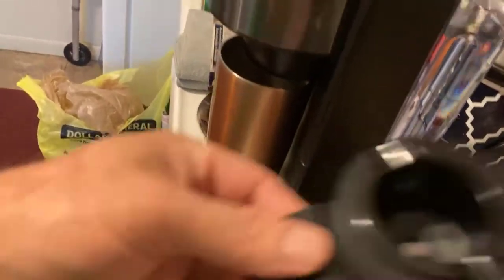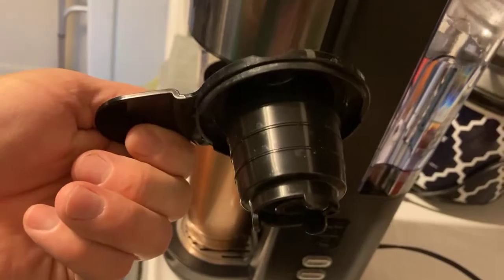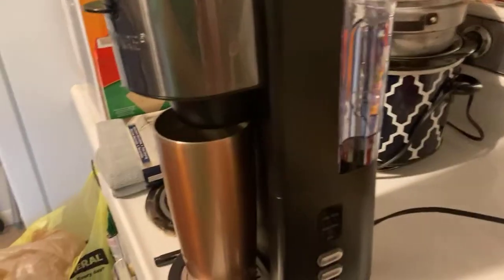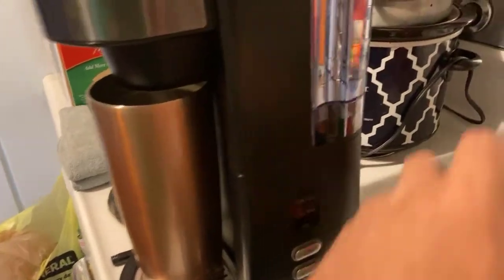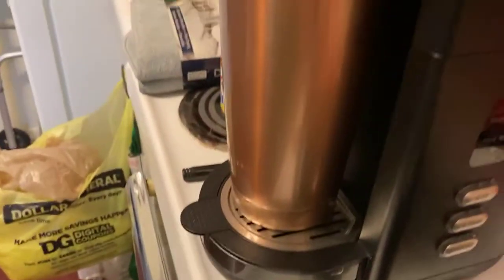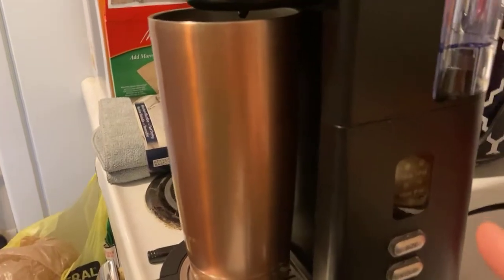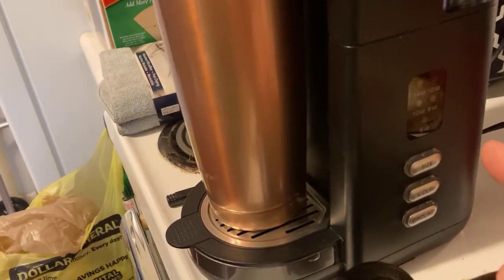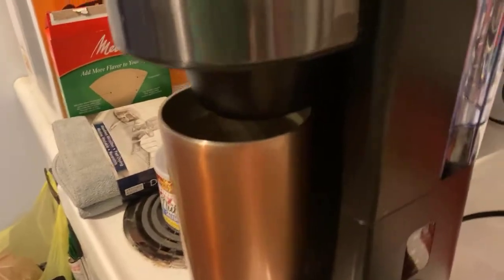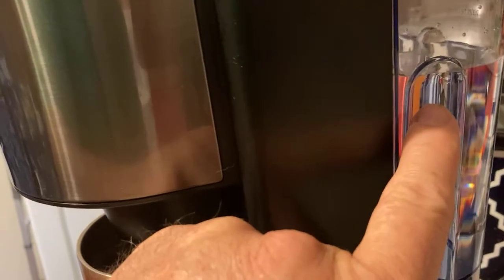So you can use K-cups or you can use ground coffee. I'm going to get a grinder and start doing my own coffee. You can't beat that — you got your selection and it goes up to 14-ounce cups, anywhere from eight ounce to 14 ounce. I use spring water, bottled water — Cumberland Gap. Sorry about knocking the spoon down.